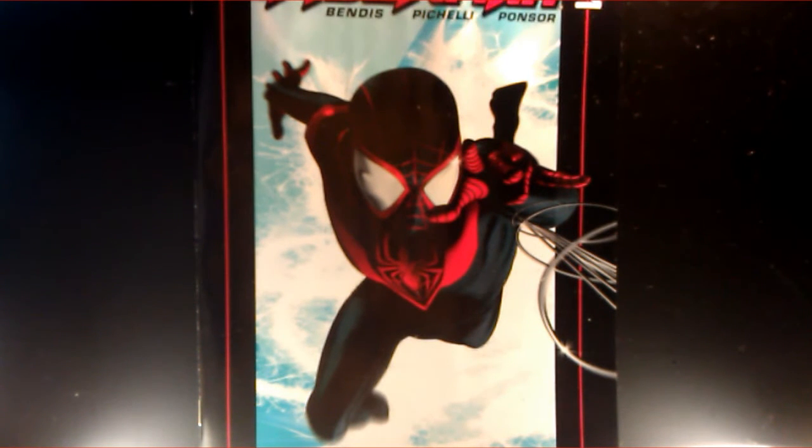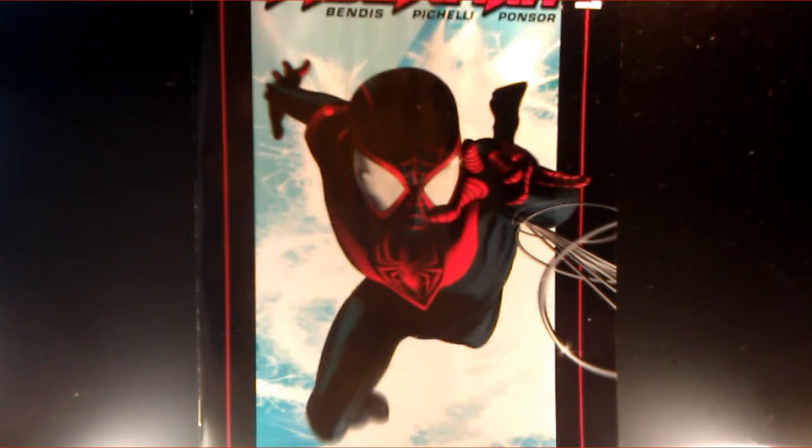I guess it's just hard, even though Peter Parker's still alive in the normal universe. It's just kind of weird to see someone else wearing the Spider-Man costume, and as you can see here, it's a completely different costume — everything's reversed, you know? The costume isn't bad, but let's take a look at some of the artwork on the inside.